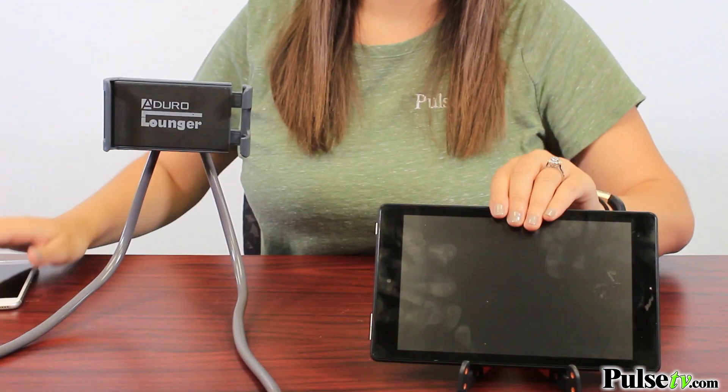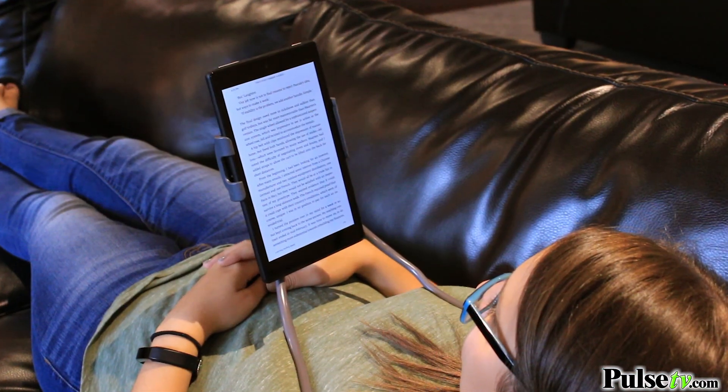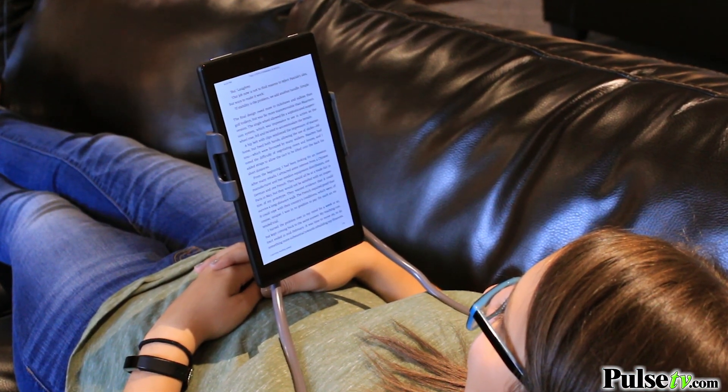We've been looking for a phone lounger for a while, and what made us pick this one is that it holds up to seven-inch screens — so not only can you put your phone in there, but you can also use your e-readers in it as well. This is going to be great for you and the entire family, and we have a great deal on them, so head on over to our site and grab yours today.